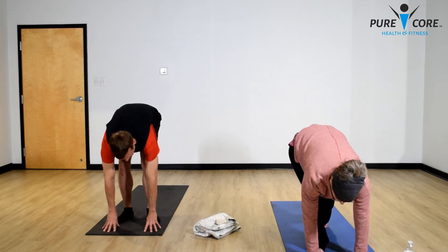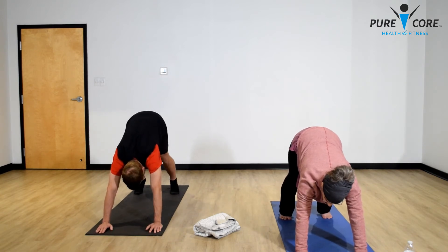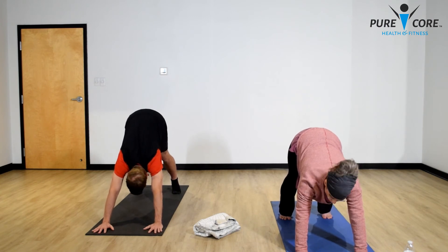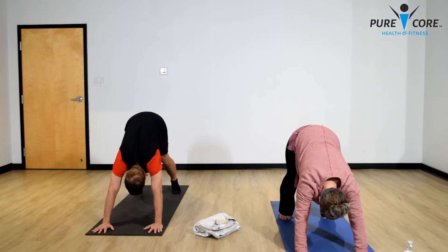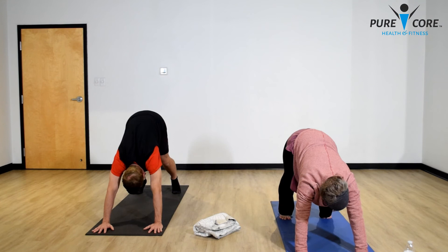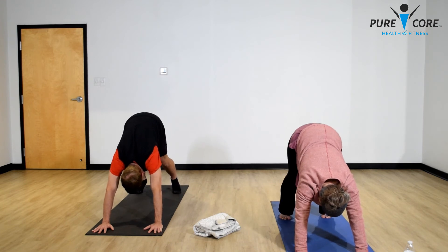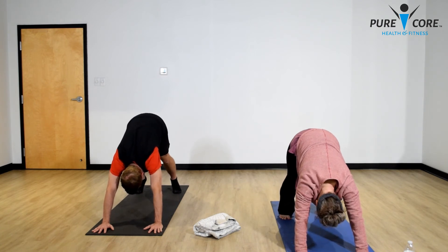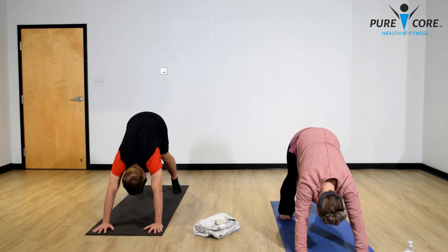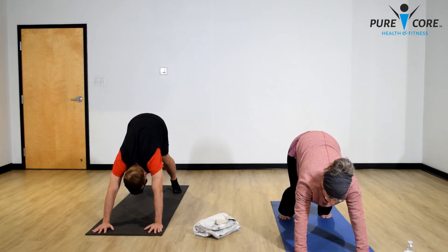Hands on the mat — slowly take your feet back into downward dog. Fingers and hands at the front of the mat, widen the fingertips, feet hip-width apart behind you, tailbone up, drop your head between your arms. Let's pedal your feet, moving your hips and loosening everything up. Belly button moves inward toward your spine. Now go to straight legs and try to drop those heels toward the mat — a nice stretch of your hamstrings and calves. Slowly drop your knees down to the mat.